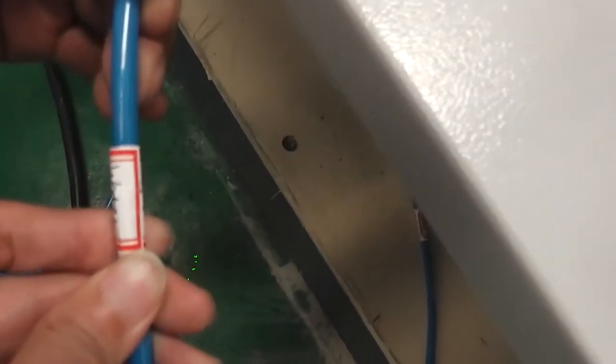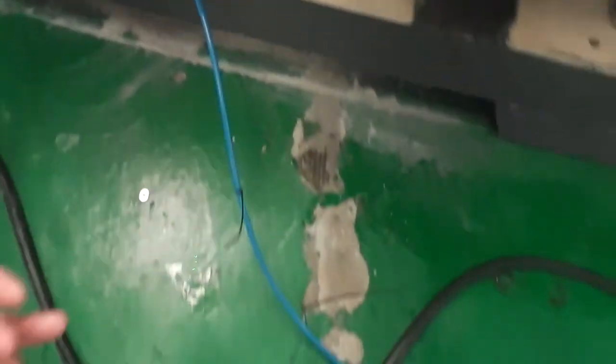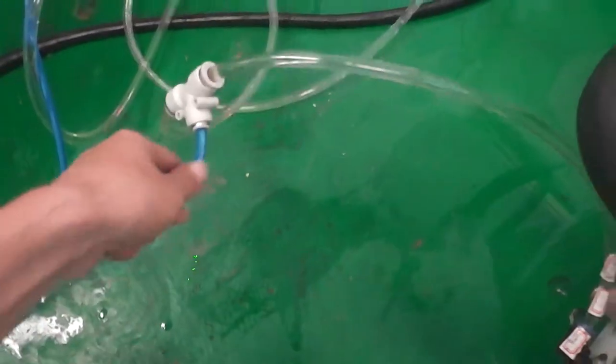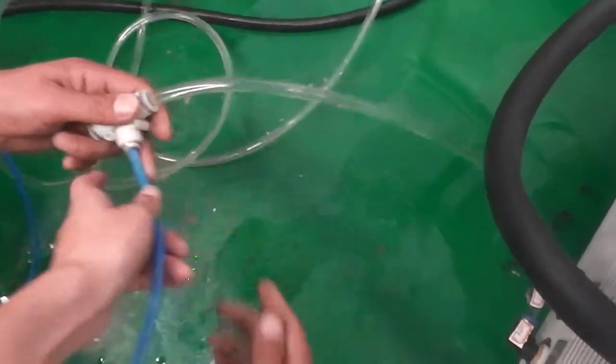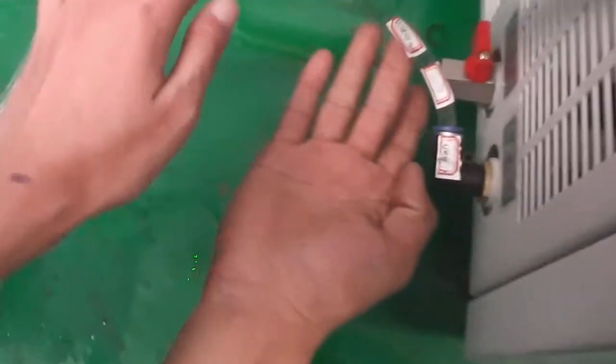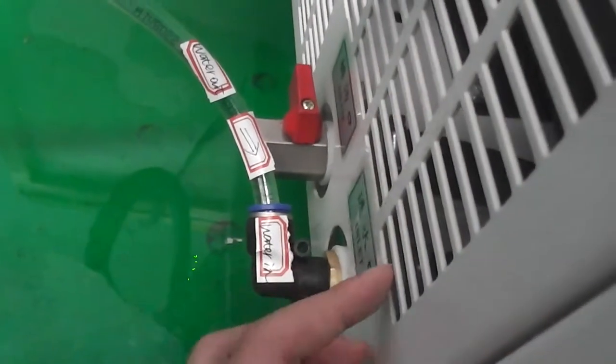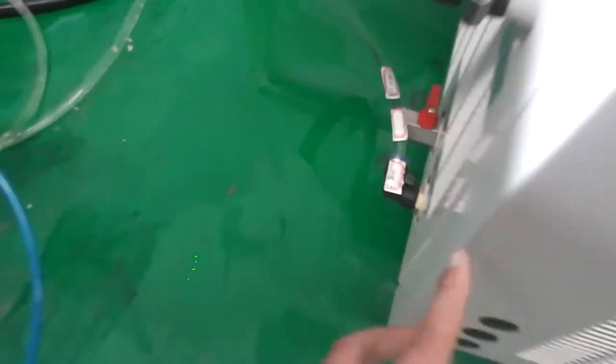We will see water out from this blue pump, then we will see this part. Water will out, then water will in from the chiller. So this is the second circle.